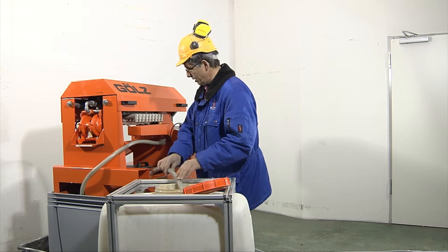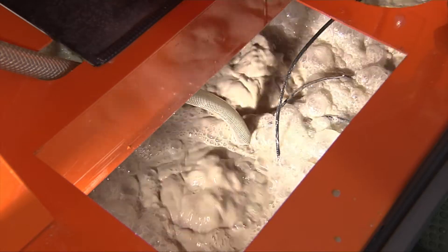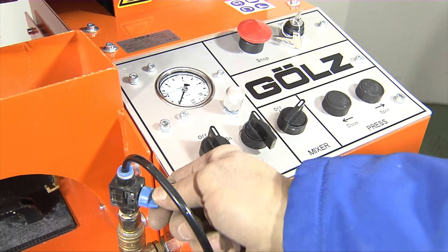In the collection container, the slurry is agitated to a uniform consistency by the specially developed PSM system — Pneumatic Slurry Mixer.